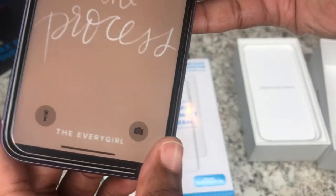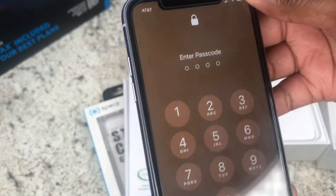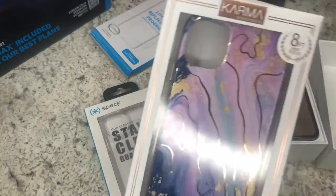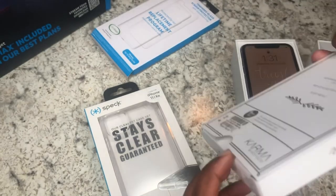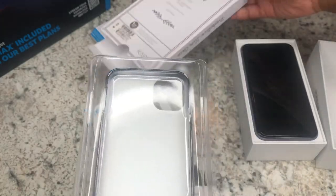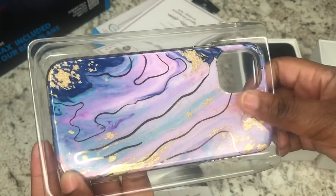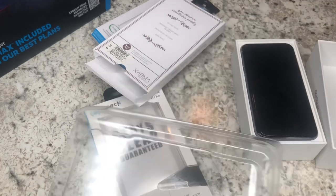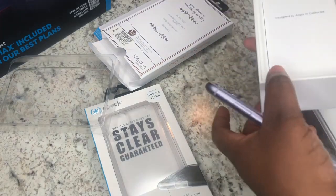AT&T had a special deal — when you buy two items you get one free, so I got two cases and one screen protector, which is a good deal. If you're an AT&T member, take advantage of that. Now I'm going to open up the colorful Karma iPhone 11 case, which is so cute. It had different colors, was metallic, and it's a hard rubber case — you get that sound when it claps on, and it protects the sides and ridges of the phone. I'm going to put it on and see how it looks.